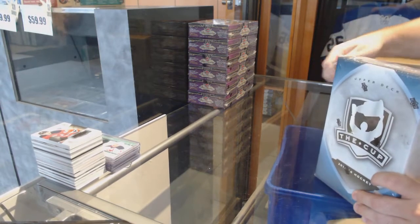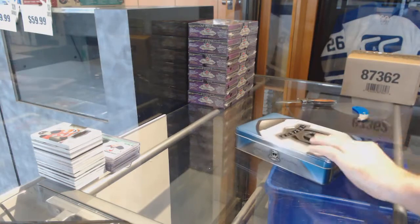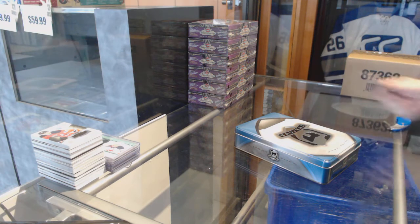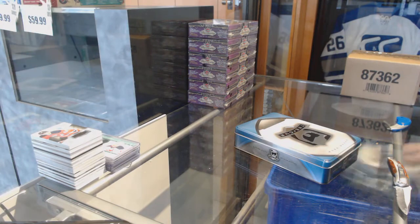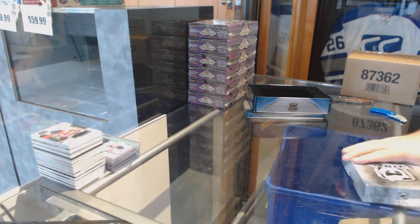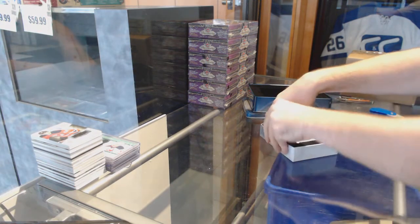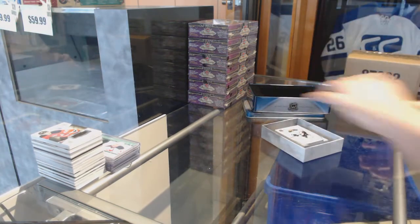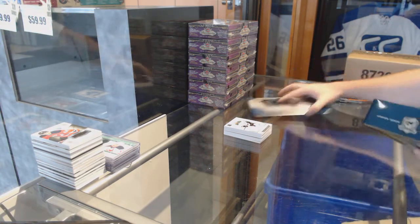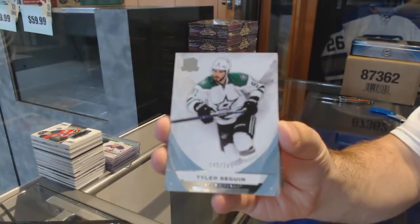Starting off — CNC break 75/32, we have the cup 10. Just in time for cup, and we do have Ultimate right after this, just so you guys know. We've got one done for the Dallas Stars — 249 Tyler Seguin, 249.